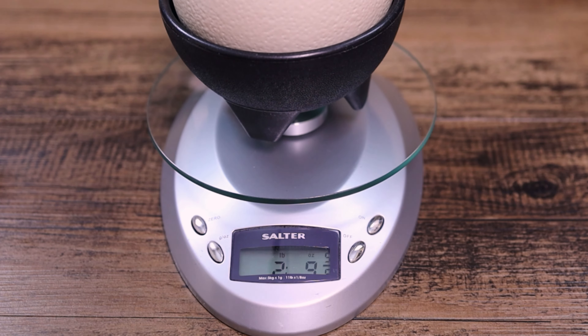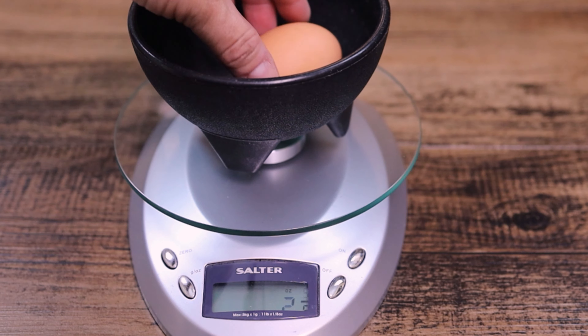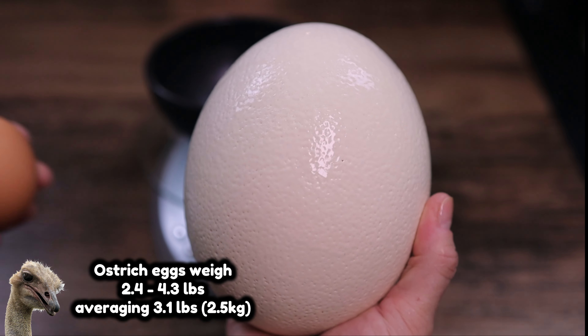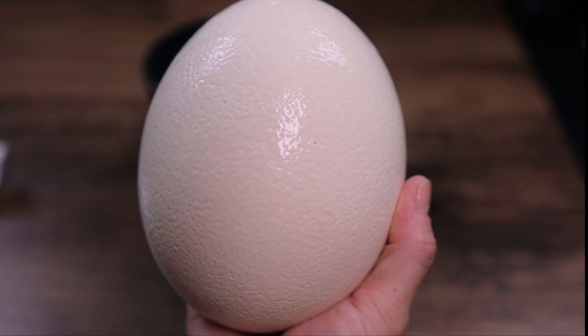The shell weighs seven ounces. The regular store chicken egg weighs in at 2.2 ounces — quite a bit of difference. It's generally accepted that one ostrich egg is the equivalent of 24 chicken eggs, though this one is a bit on the smaller side, weighing about the same as 17 or 18 regular eggs — or about what might fit in a standard McDonald's Happy Meal box.